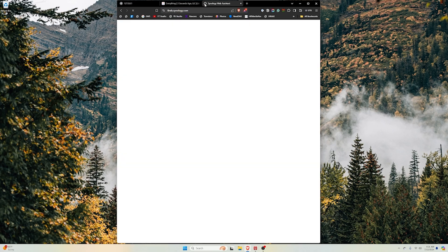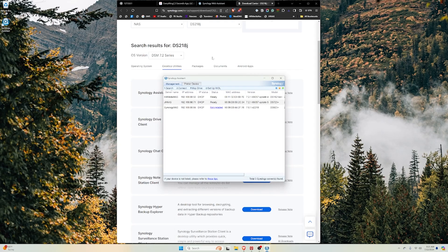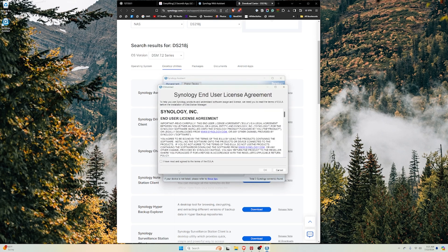When you hear the confirming beep, it means the device is ready to be found on your network. Start that process by opening a web browser on your local network and typing in find.synology.com. The website will search your network for Synology devices and show any existing ones, along with your new device. If the web browser tool doesn't find your NAS, you may need to install the Synology Assistant — that's what I had to do. You can see I have my three Synology NAS devices showing up here, and I can click Connect.